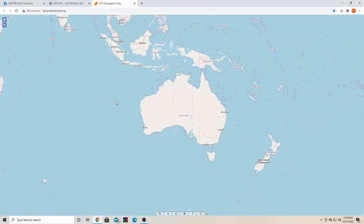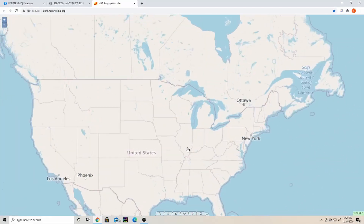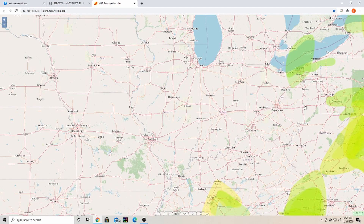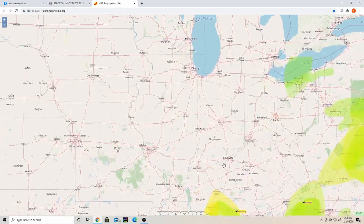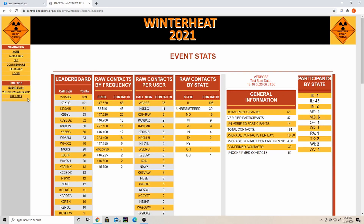They've also included a VHF propagation map, which comes in really handy. Zooming in to our area in Illinois, green indicates weaker propagation, and as it shifts to yellow or orange, the better the propagation is. Usually around us, mornings or evenings are when we tend to get our best propagation — a very useful tool.